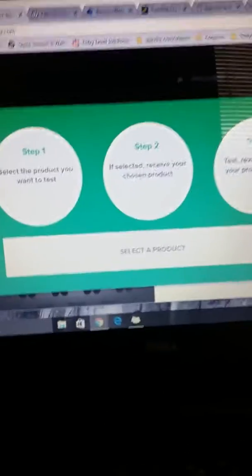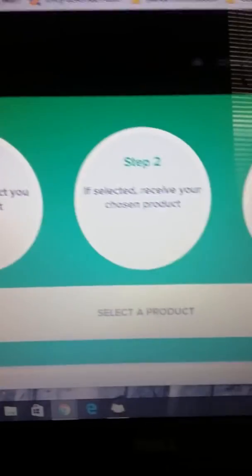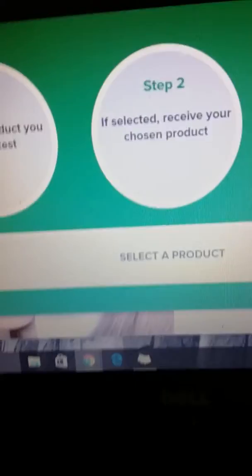Let me show you how it works — it's real quick. One: select the product you want to test. Two: if selected, receive your chosen product. Three: test it, review it, and keep your product for free. Three steps, that simple. And then you're back to selecting your product.